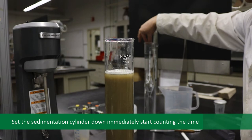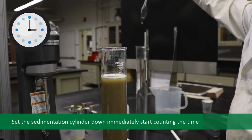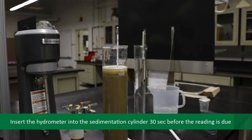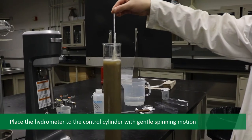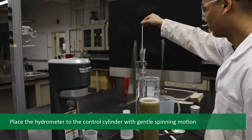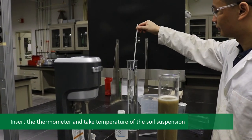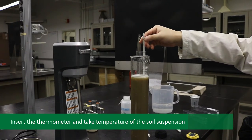To begin the test, set the sedimentation cylinder down and immediately start counting the time. To take the hydrometer reading, take out the hydrometer from the control cylinder and insert it into the sedimentation cylinder 30 seconds before the reading is due. Take the first reading at 2 minutes. After taking the reading, lift the hydrometer out of the soil suspension and place it in the control cylinder with a gentle spinning motion. Be very careful when spinning the hydrometer. Insert the thermometer and take the temperature of the soil suspension. Do not leave the thermometer in the sedimentation cylinder.